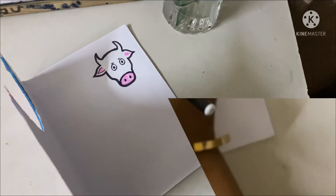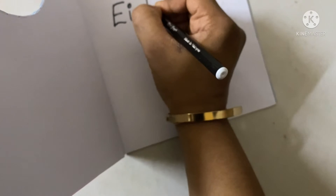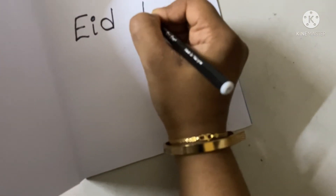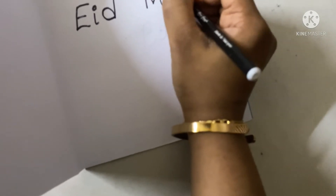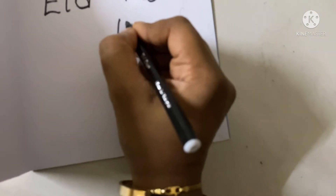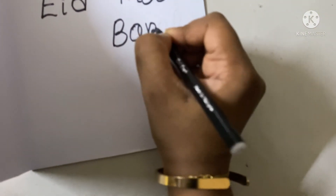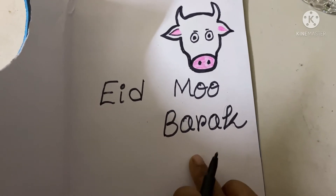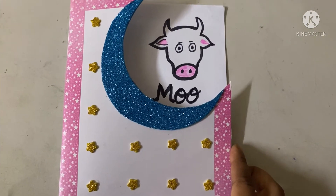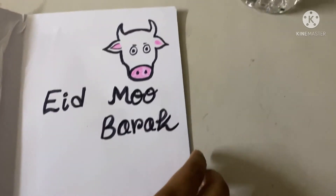Now I will write 'Eid Mubarak' inside the card. Do we all know the sound of a cow? That is 'moo,' right! Now I will highlight the text with this sign pen. See, the card looks like this, and if we open it — Eid Mubarak!